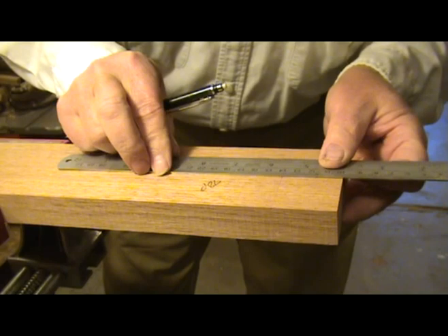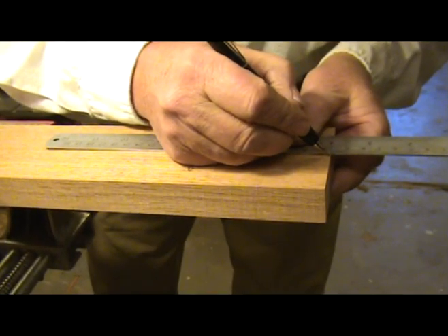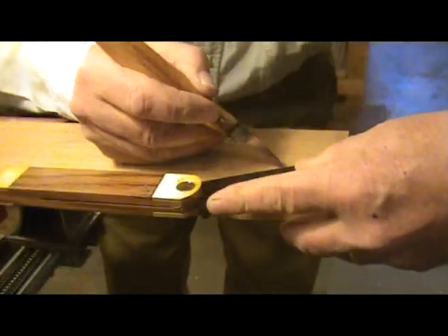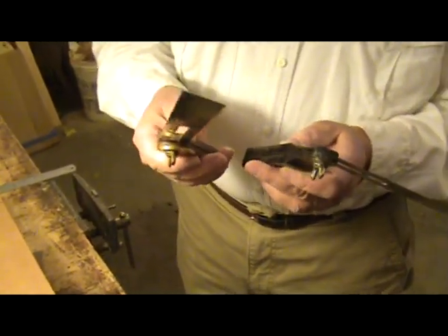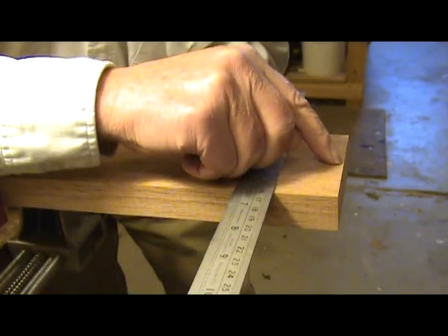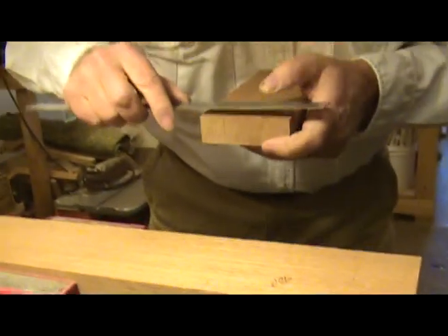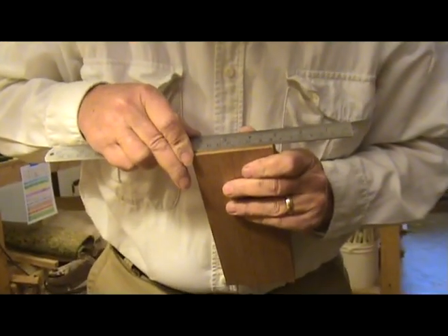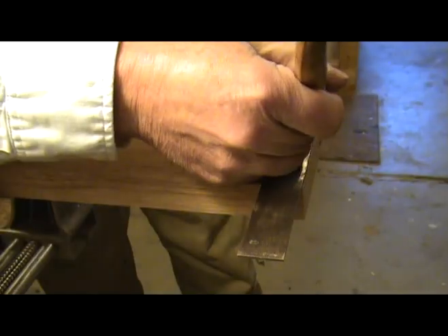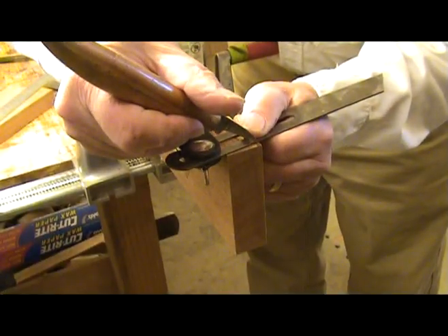With the neck blank fretboard side up, measure exactly 40mm from the line that goes across the neck blank and mark this at the center point of the neck blank. Use the sliding bevel to copy the same angle that you put on the peghead. If you use two sliding bevels, you will not need to reset this angle after marking the 8.5 degree angle. Compare the layout of both the male and female parts to make sure they are exactly the same width and length — correct layout is critical. After verifying your measurements, transfer all of these measurements to the other side of the neck blank, always referencing the same edge.